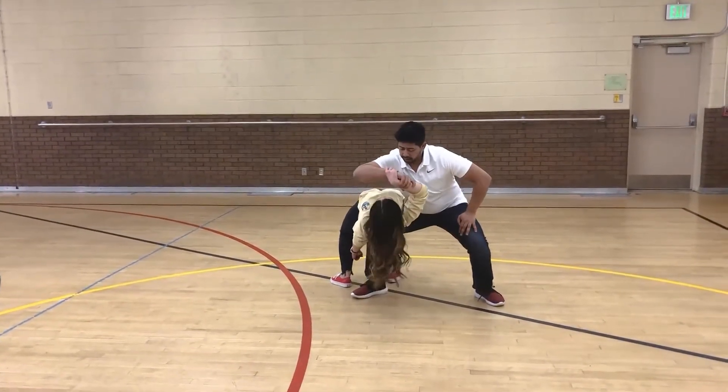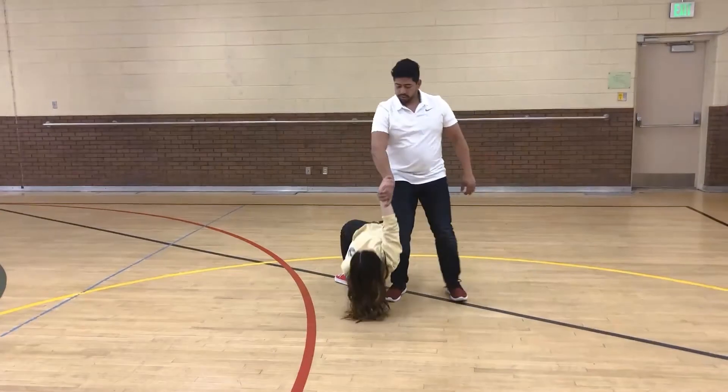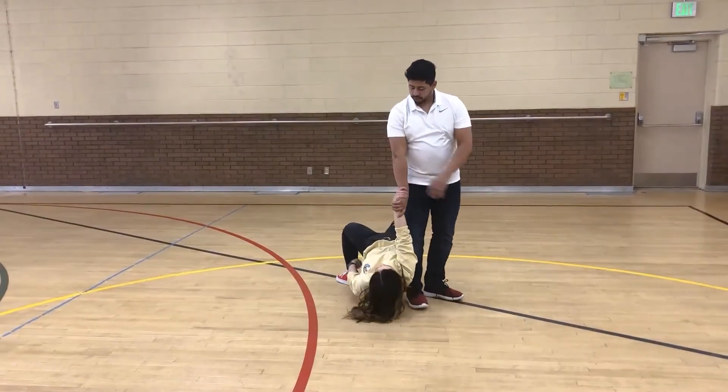From here, you bring your right arm out around her head and then you stand up, straighten this arm. You should be holding her here.